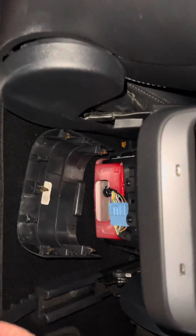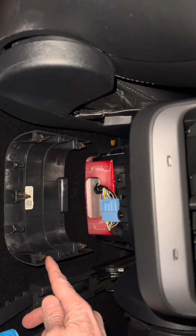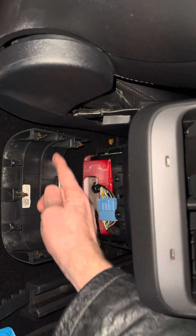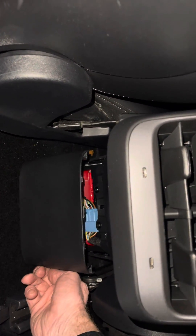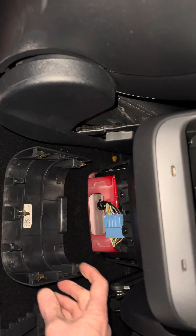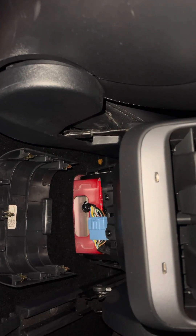...there's this trim piece, and as you can see there are five metal tabs on it. It clips on like that. So what I did is I used a trim prying tool and I used...